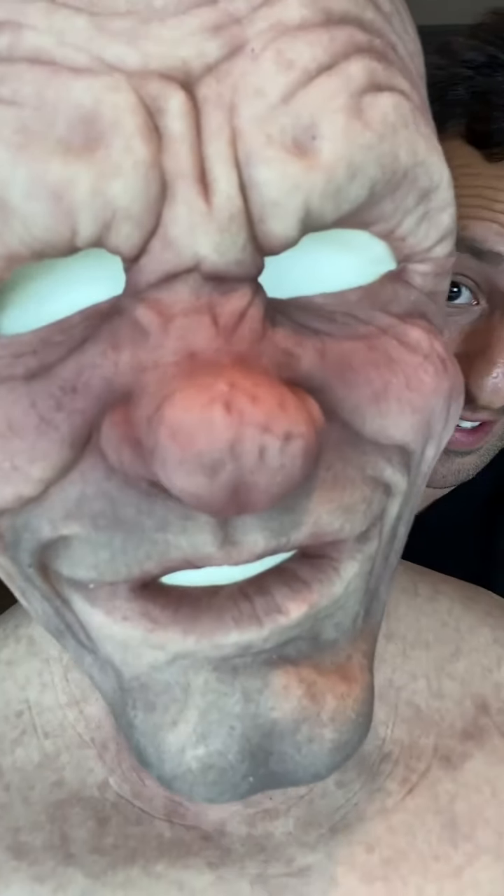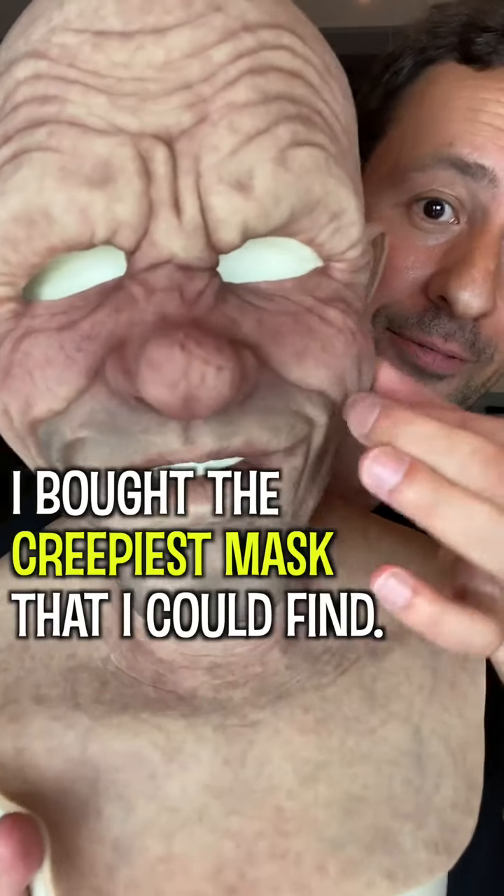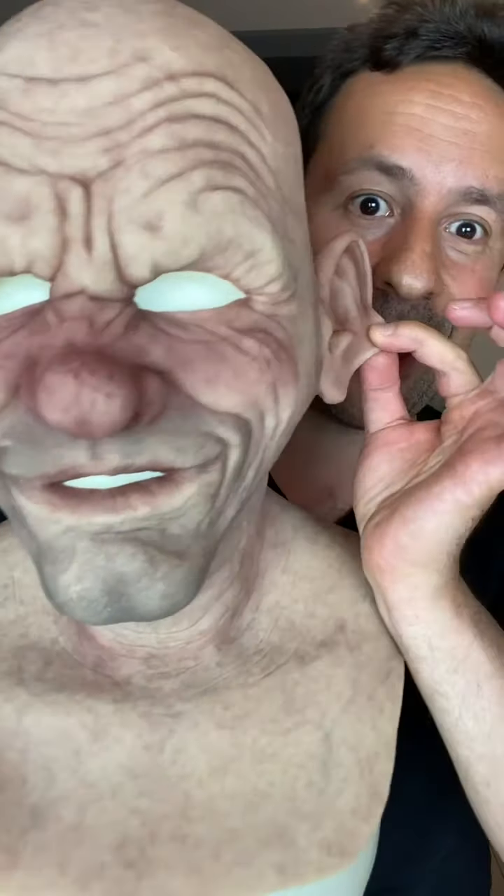I got the creepiest mask and I'm gonna try it on for the first time. Look at the skin. Look at the way it moves. I'm so excited to try this thing on.